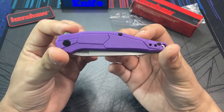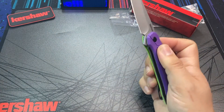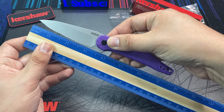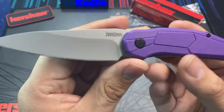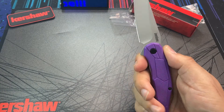With the Kershaw Lightyear, we are getting a knife with an overall length of seven and a quarter inches, and the blade length comes in at three and one eighth inches. The blade itself is a modified spear point with a bead blasted finish. It's also nice and sharp right out of the package, just like I would expect of a brand new Kershaw.